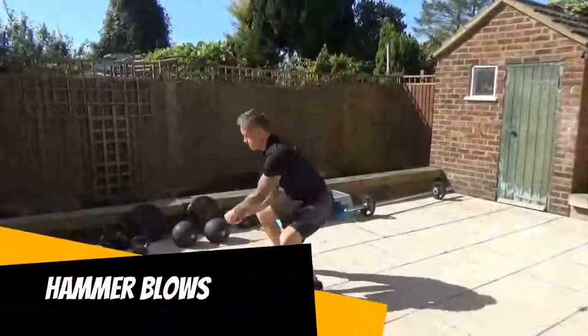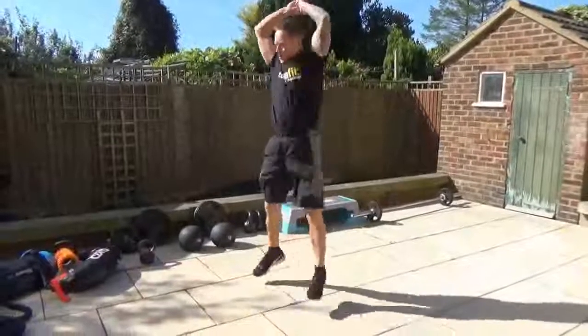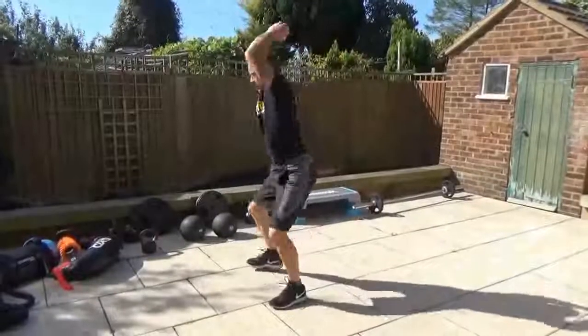Followed by the hammer blows. It's a big, deep, dynamic 180 turn squat jump, but this time we're driving the arms down. If you need to, take out the jump, drive the arms, keep the head up, weight the heels.